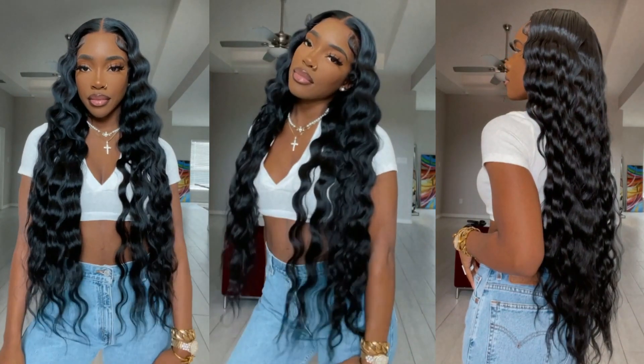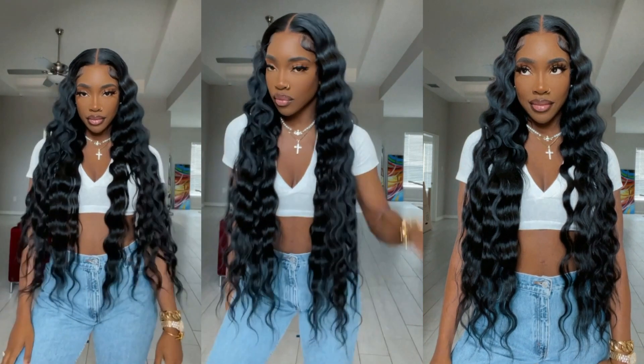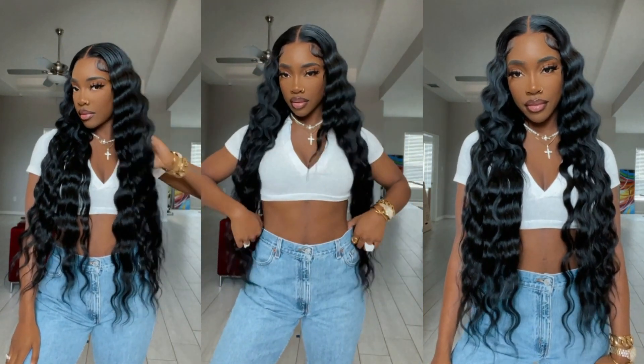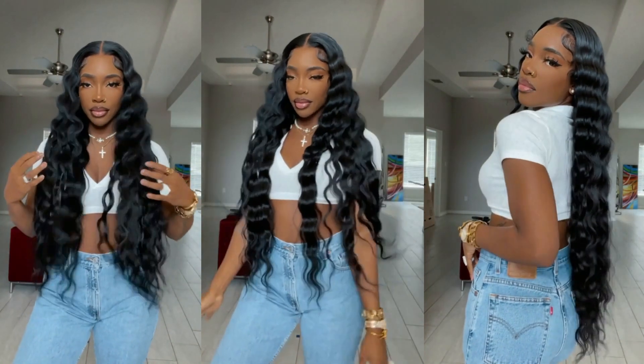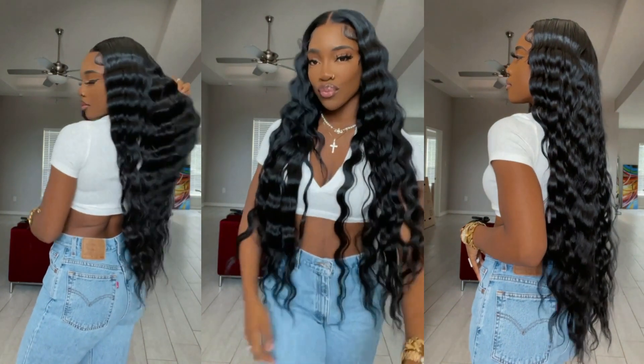Hey guys, welcome back to my channel. So if you guys want to see how I achieve these really beautiful soft crimps on this gorgeous, gorgeous, gorgeous wig — okay, this wig is literally my favorite at this point — then definitely stay tuned. Also, be sure to give this video a thumbs up and I will see you guys in the video.